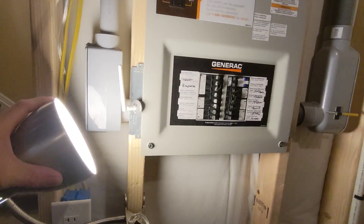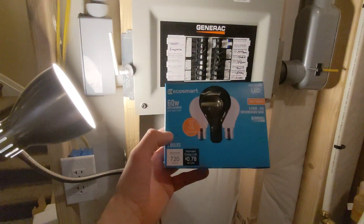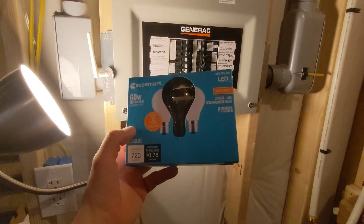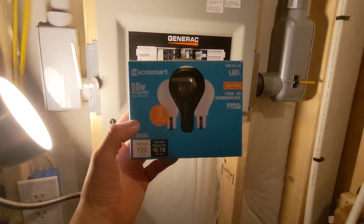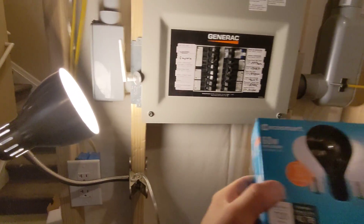The bulb that's in here is actually one of these — it's just from Home Depot and it's just one of your standard dimmable LED light bulbs. I have dimmables because I have a lot of smart switches in my house that are dimmable, so I need something that I can increase or decrease the light. That's exactly what the bulb is in here right now.